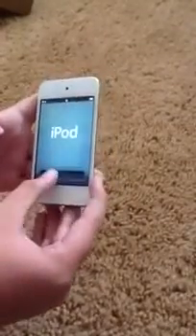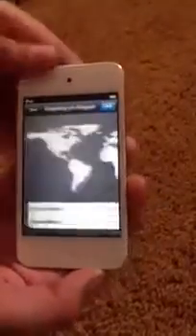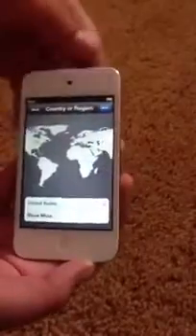It just says slide to setup, and you're welcomed by that new screen — other than that plug-in to iTunes terrible screen. You select your language here, then your region — United States.